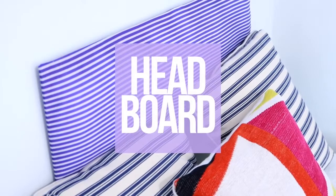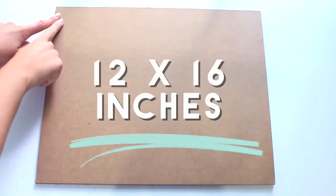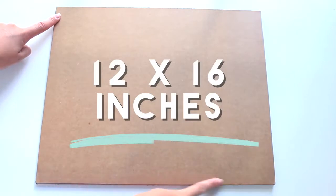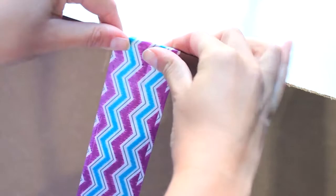Very few dorm rooms come with a headboard, so I'm going to show you how to make a really simple and fun one to brighten up your room. It's really light so it'll hang up really easily. Take some cardboard — this is the size of my cardboard — I'm putting two pieces together and then reinforcing it with some duct tape.